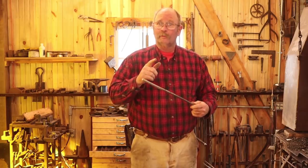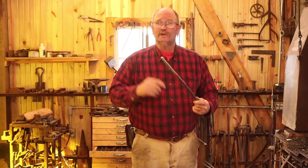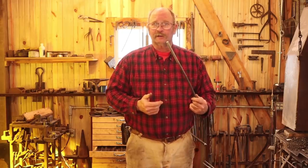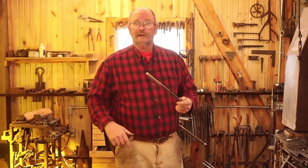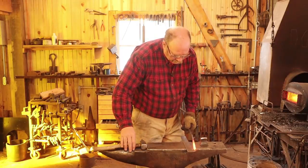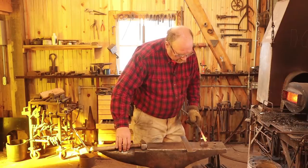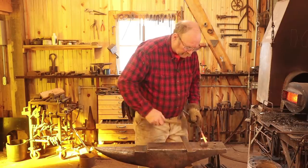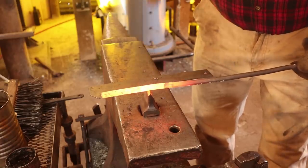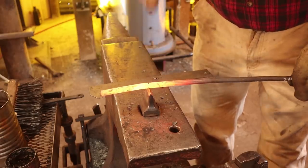Beware though, some of them are A2, so you need to test them and make sure you know what you have before you start working with it. But this stuff behaves like 1095. So let's go ahead and get this hot. We'll cut a little piece off to make our striking knife. I'm going to start by cutting off about four inches of this bar — that's about 100 millimeters. The bar is about 13 millimeters in diameter or about a half an inch.